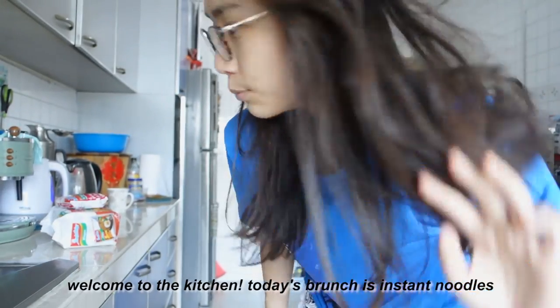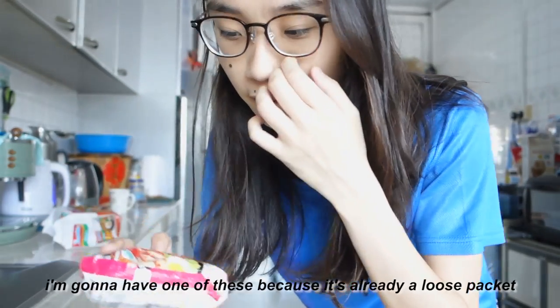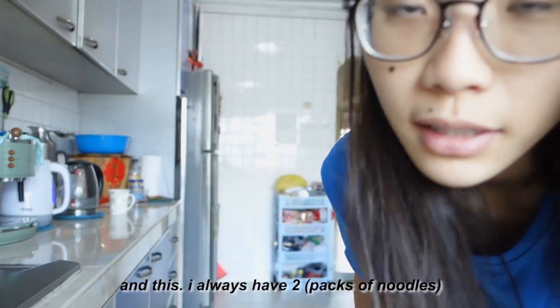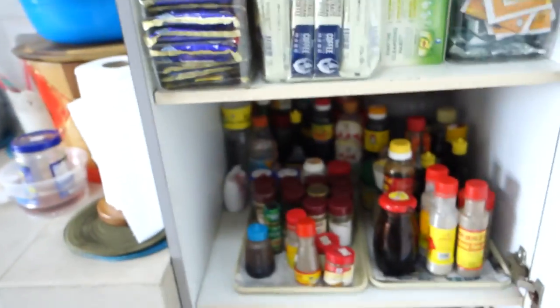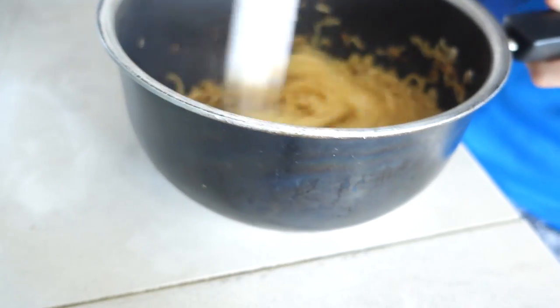Welcome to the kitchen. Today's brunch is instant noodles. I'm gonna have one of these because it's already in a loose packet. I always have two. I should show you the stash of noodles my family always has — we keep it in this cupboard. In case you can't already tell, I'm the kind of person who eats straight out of the pot to reduce washing another bowl.